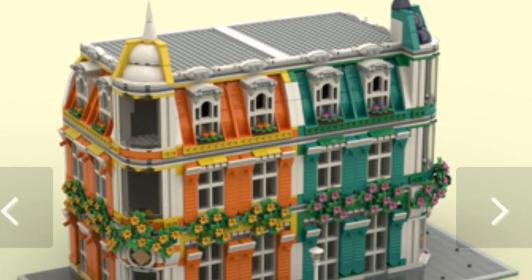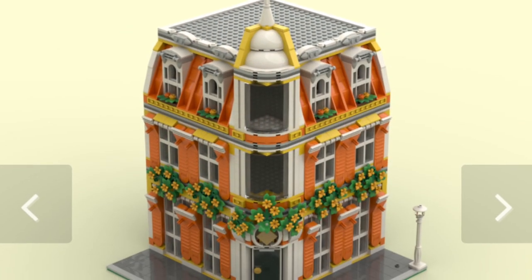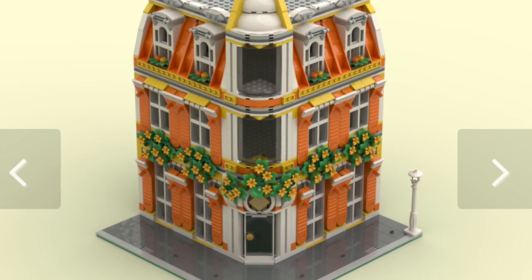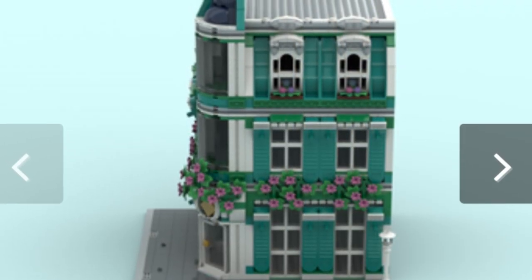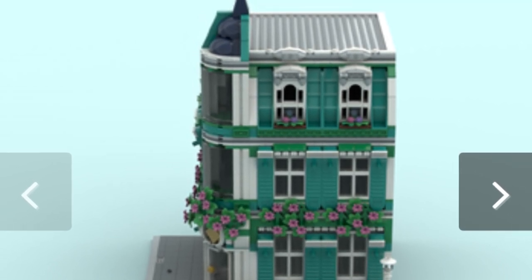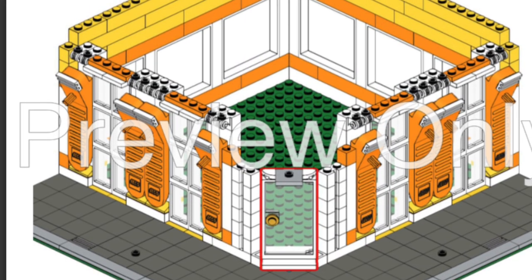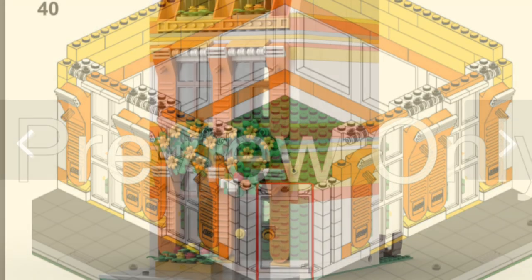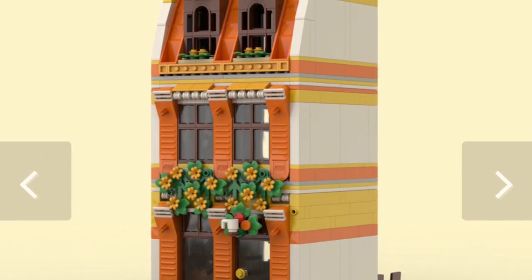On Rebrickable there are so many different and unique buildings that use the brick separator in various ways. I thought the facade of this building — I believe it's by Brick Artisan — was outstanding. They used the teal separator to compensate for different brick colors in the facade. It's so interesting to see a building constructed from brick separators, and I'd love to have this in my LEGO city given the history of the piece.